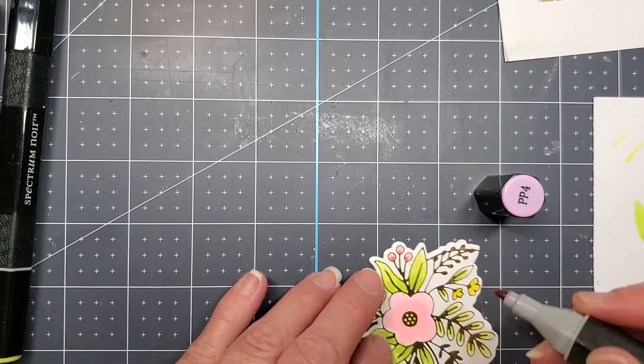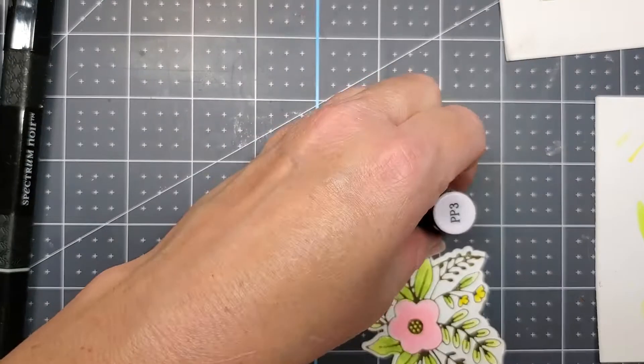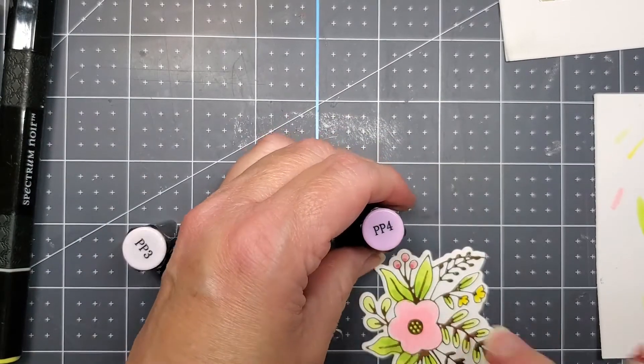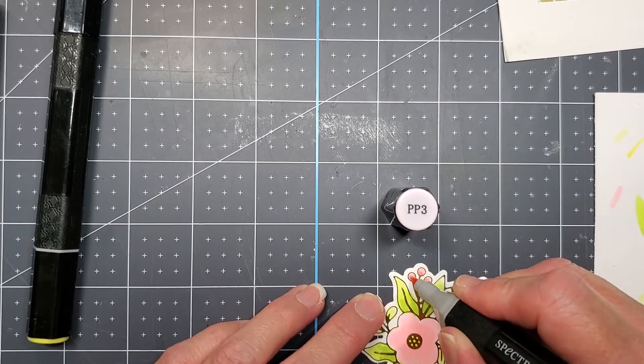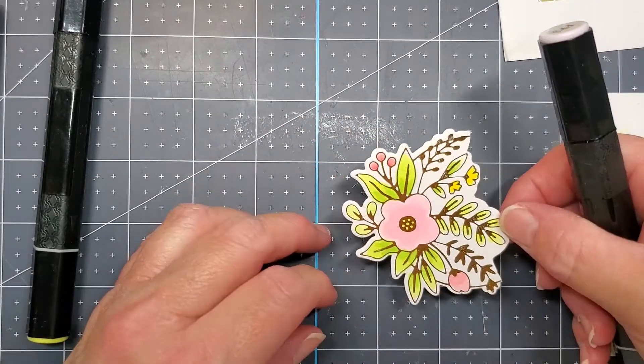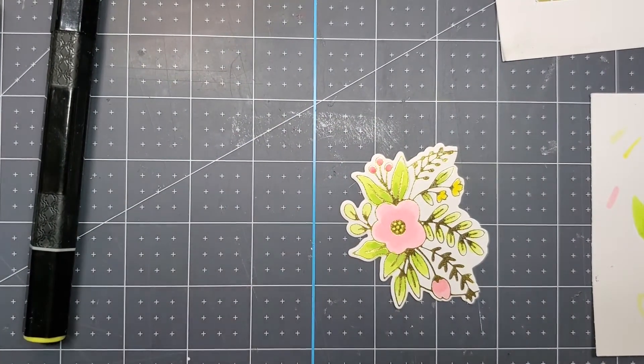Then I'm using the PP4 to add some shading to the berries, and then the PP3 is what I'm going to use to just blend that darkness there, so it's not quite such a harsh line between the two colors.